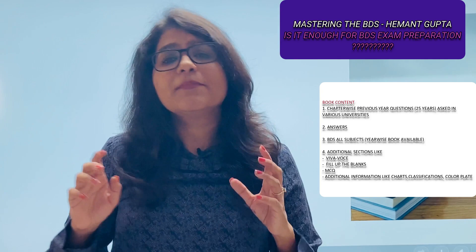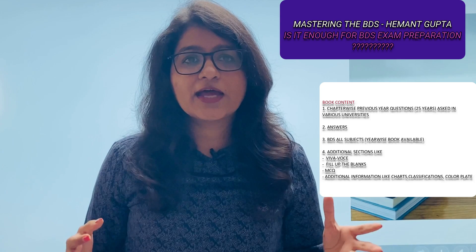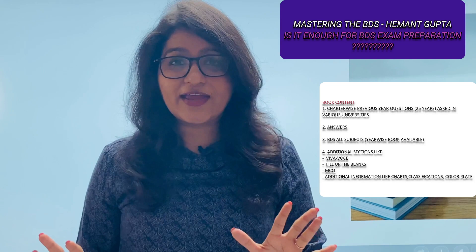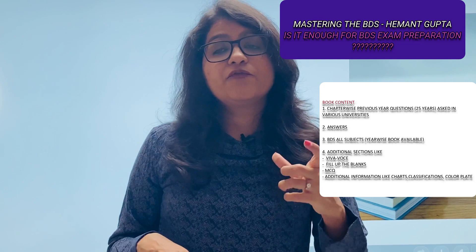For example, if I give you 100 rasgullas and you eat one or two and distribute the rest, that's fine — but if you eat all of them, it's not good for you. So you should know how to use this book wisely. Use it for referring to what topics were asked in previous examinations, since this book covers questions from previous exams.